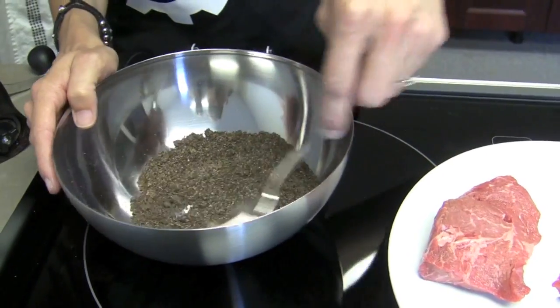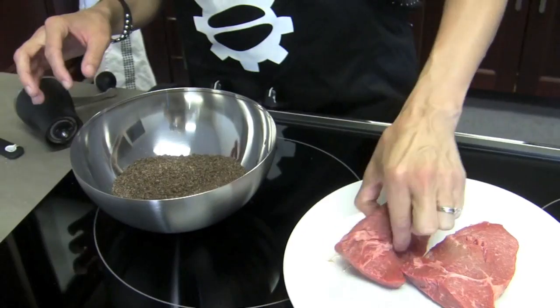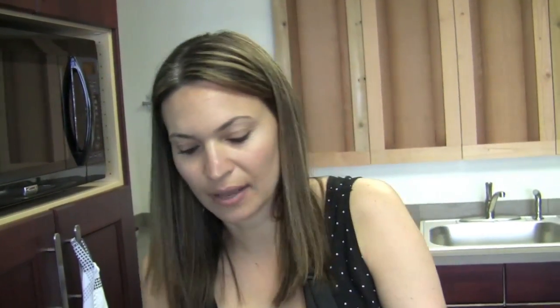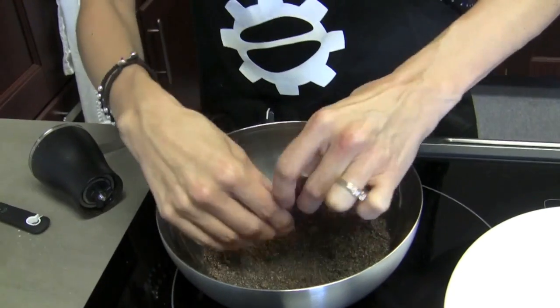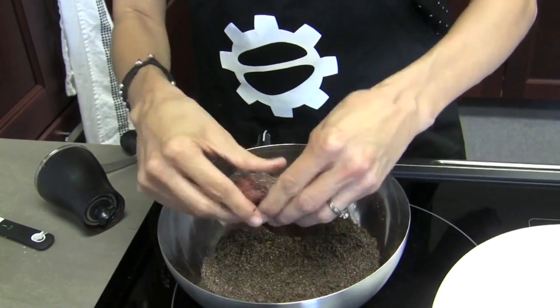It looks like we're pretty well mixed. So what I'm gonna do is dip the steaks in there. Now I wouldn't do it this way if you want to save the leftover — you could take it out and rub it on there. But since you're not gonna save it... I just want to get it evenly coated. Once you coat it, do you want it to hang out at all to tenderize, or go straight? You don't have to. This recipe doesn't call for that, but it's really your preference.